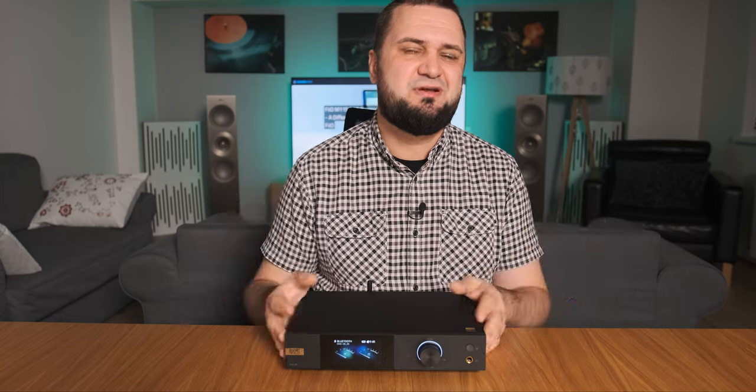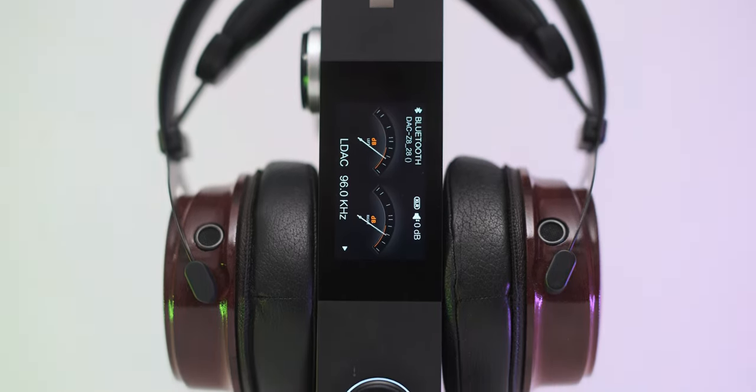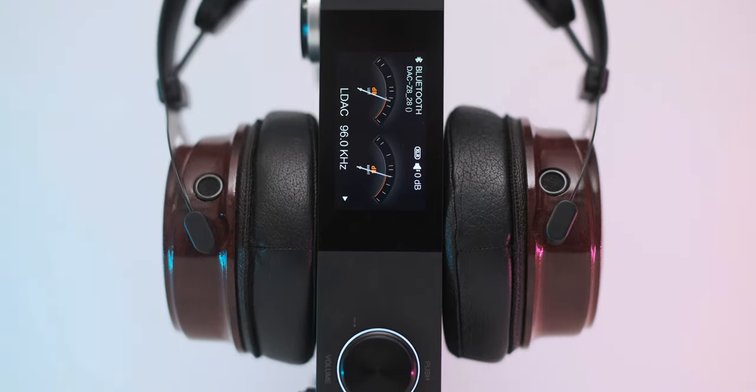Even linear-sounding headphones like the Sennheiser HD800S and HiFiMAN Susvara were transformed into different beasts with energetic music — be it Infected Mushroom, Noisia, The Prodigy, or Chemical Brothers. It just kept on going and going, pumping positive vibes and a healthy dose of dopamine.